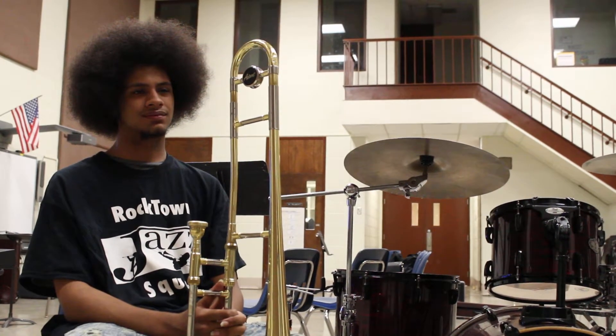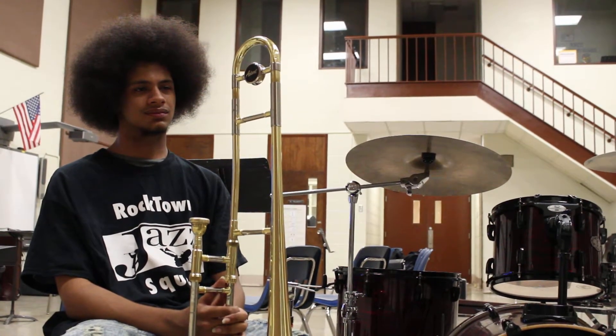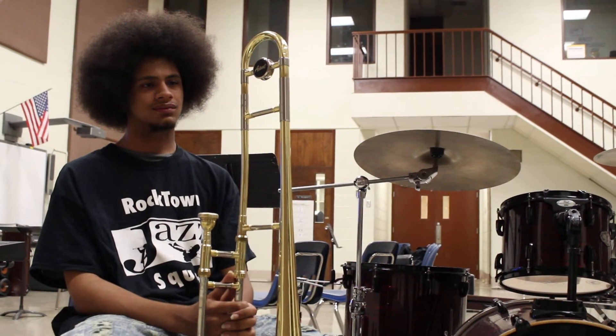We're going to get this rehearsal started. Let's get over here.